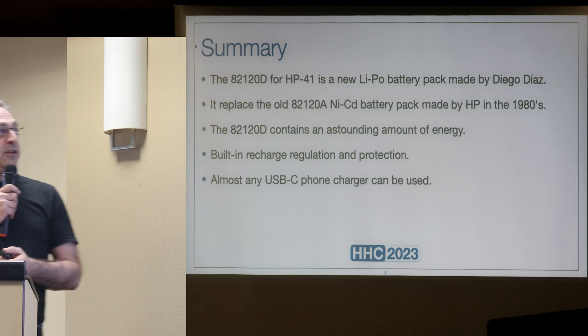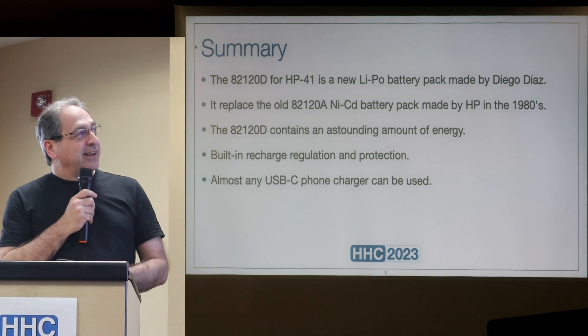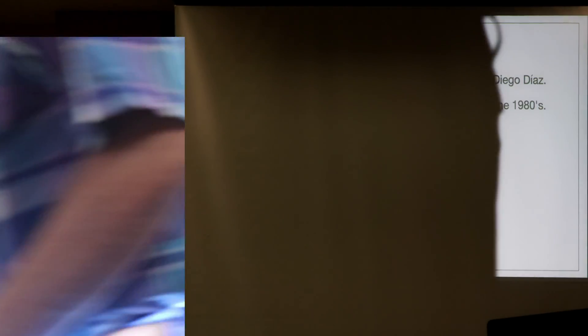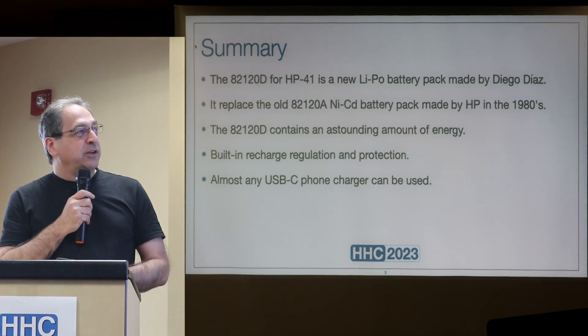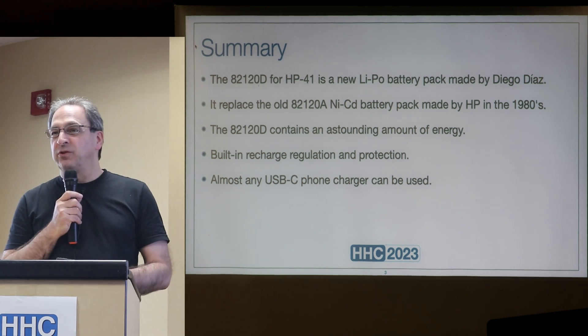The 82120D, as he called it, is a new HP-41 battery pack using a lithium polymer battery.